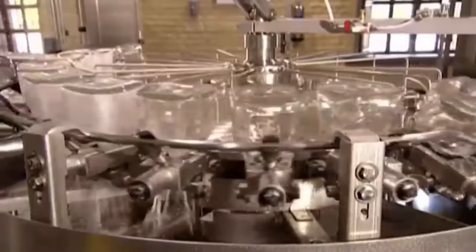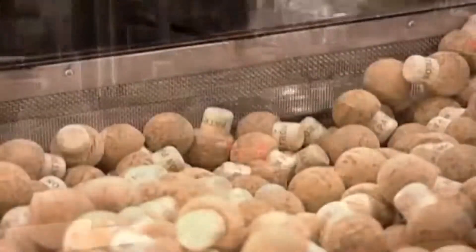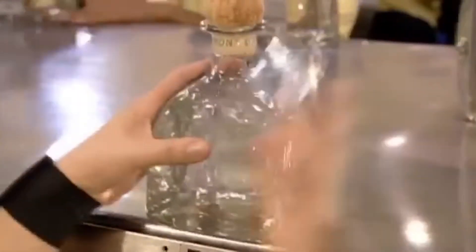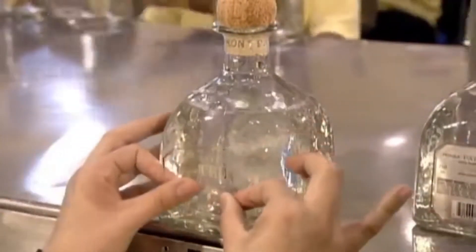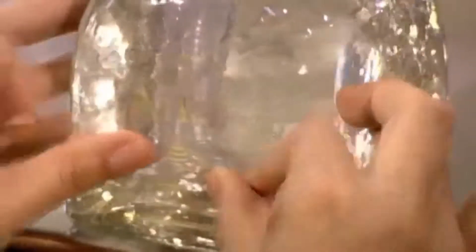With the bottles upside down on a revolving carousel, they spray the inside with tequila for a quick rinse. Grippers then flip them right side up so they can be filled, and this automated system maintains a precise filling level. An employee corks the bottles and sends them down the line, where the next worker presses adhesive-backed transparent labels onto them, showcasing the clarity of this fresh, premium tequila.